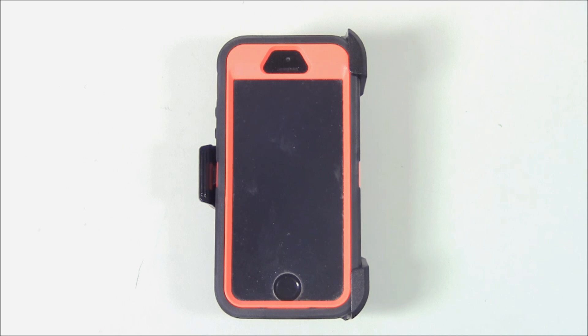What I'm going to show you here is how I used the belt clip, kind of jerry-rigged it, and set it up so that I can attach my phone to the belt clip and have it secured to the dashboard. Let me show you how I did that.